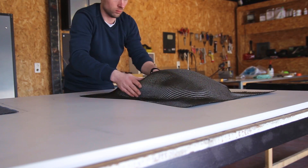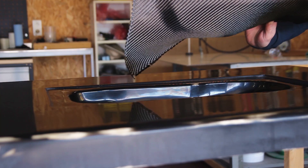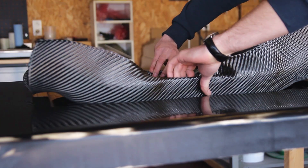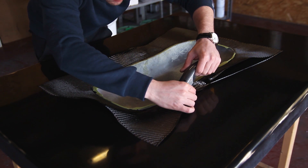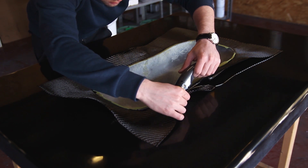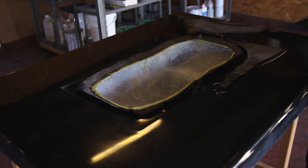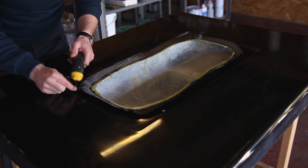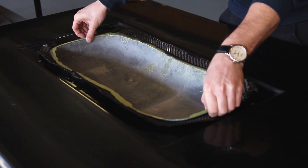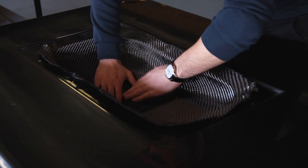A good approach is to apply the fiber on the positive part first because it's easier to stretch it out and make it even — this might be a little trick you didn't know. Then you can press it into the mold, and that way you're sure you don't have fibers falling in between your carbon fiber and the mold, which would leave marks when you unmold the parts.